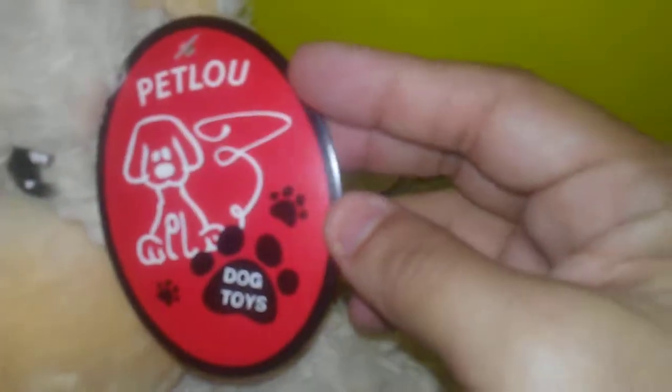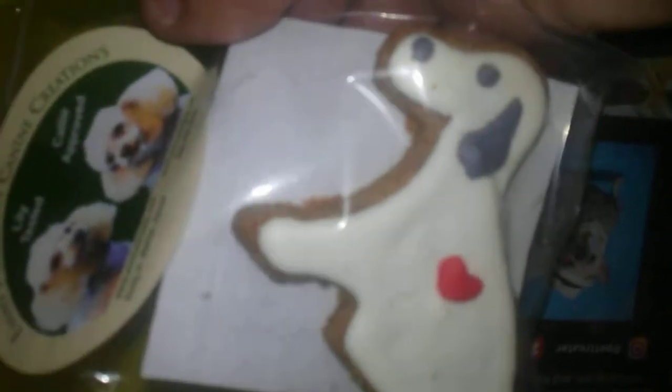Oh hello, dog toys! This is so cute, I love this. I love it. I'm not gonna get a puppy — a puppy will still play with toys. My dog doesn't really like to play with the toys much anymore.